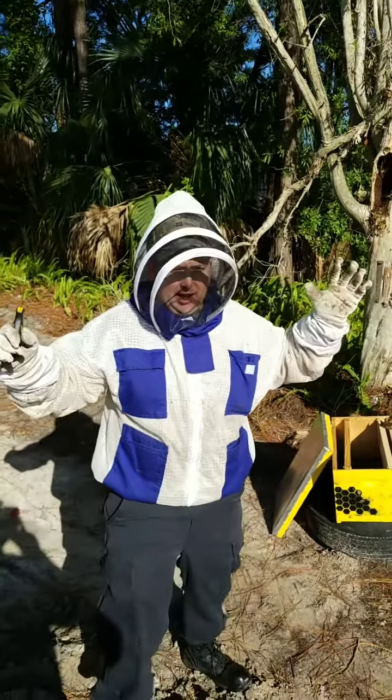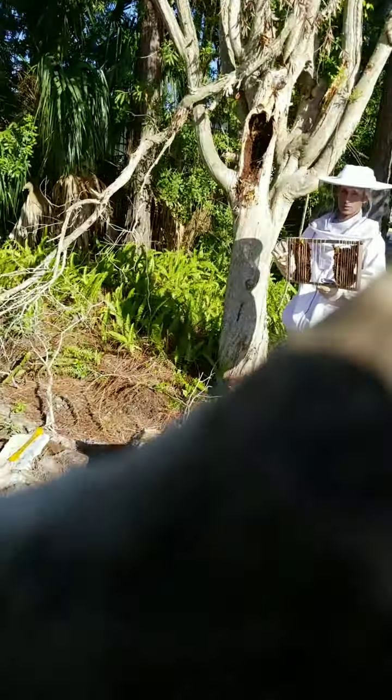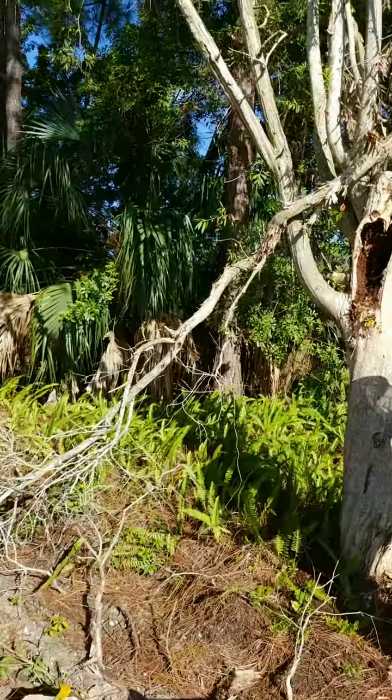I'm gonna show them an up-close personal view of the hive. You ready everybody? We're gonna go right up to the hive. I'm gonna take the camera here and we're gonna go into the hole.